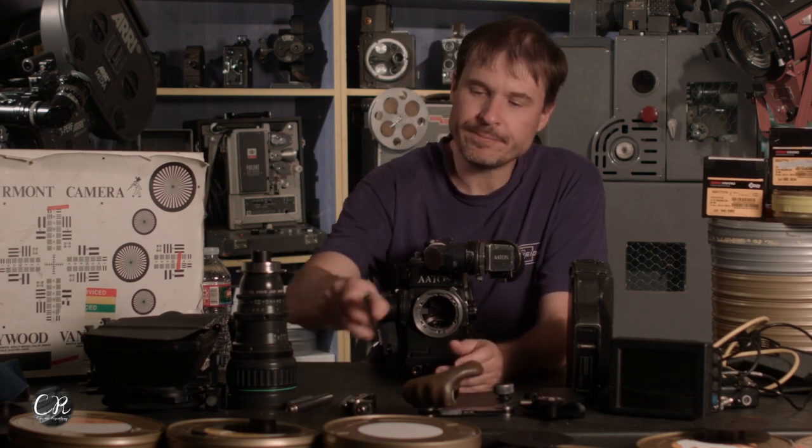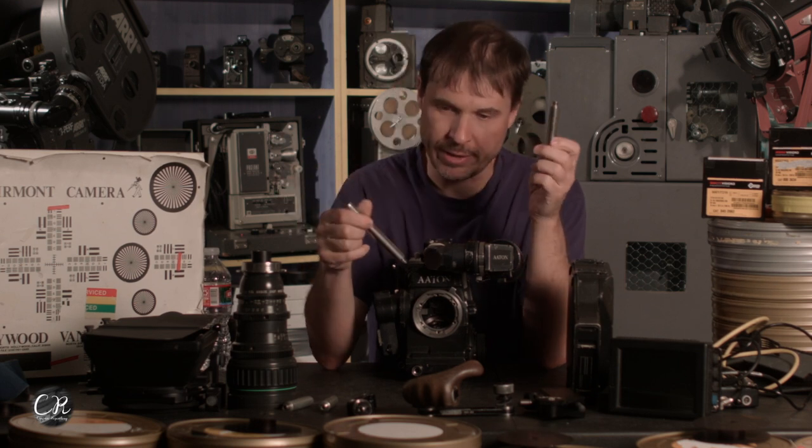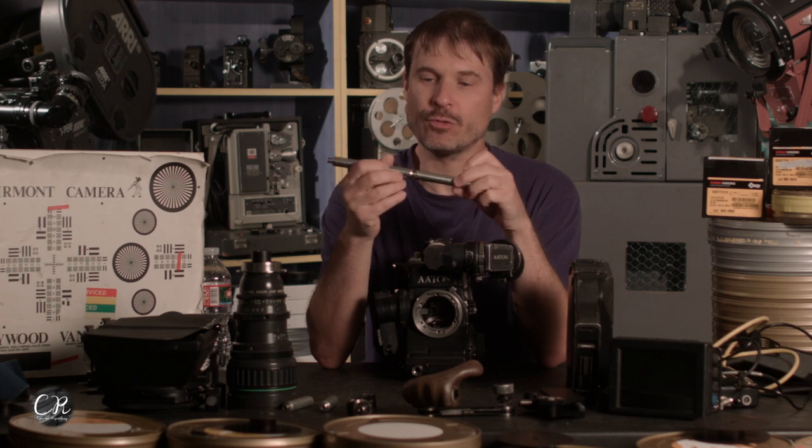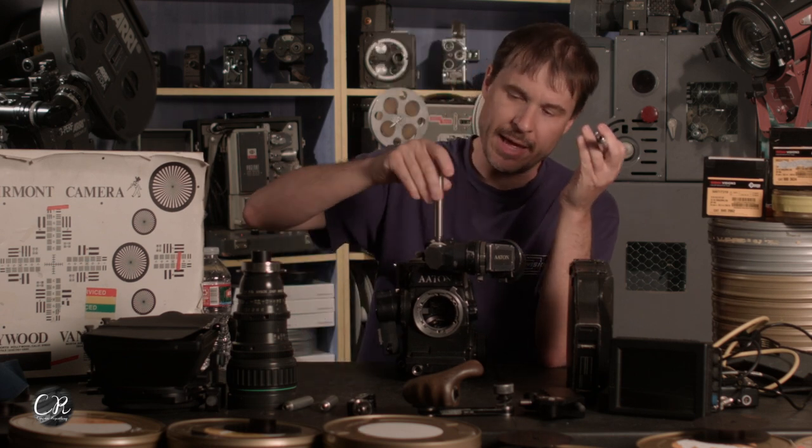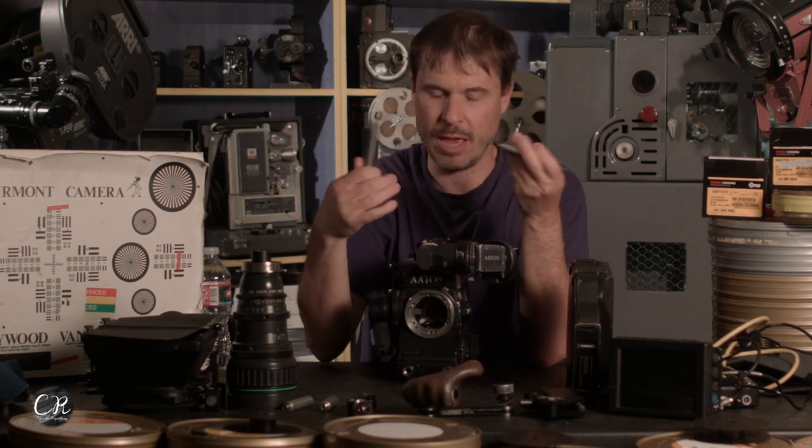Now let's talk about the rails. Arri and Aaton rails are very similar — these are three-quarter inch thread rails that go in the front of the Aaton camera and they're all screwable together. You can use any three-quarter inch system you want. It's the same thread as the mount on top of the camera, the tripod mount, and basically all the thread holes in the camera are the same — which is a handy thing.